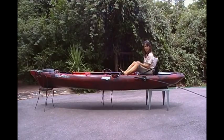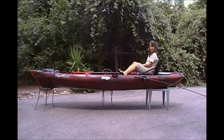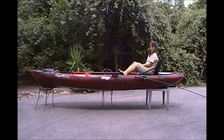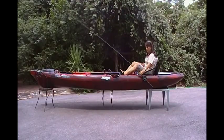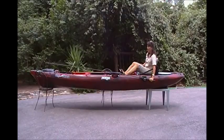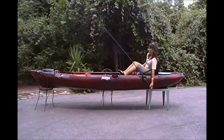If you're underway, the anchor can be stored in any position you choose. Here Robin has it stored in the rear-facing position. It can be rotated and stopped in the forward position, or you can put it straight up and down if you choose.